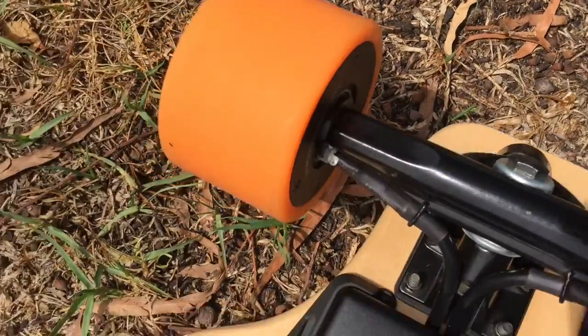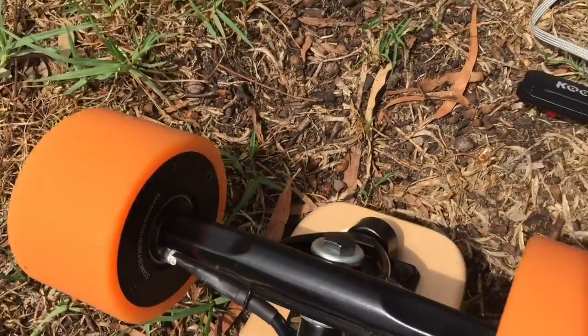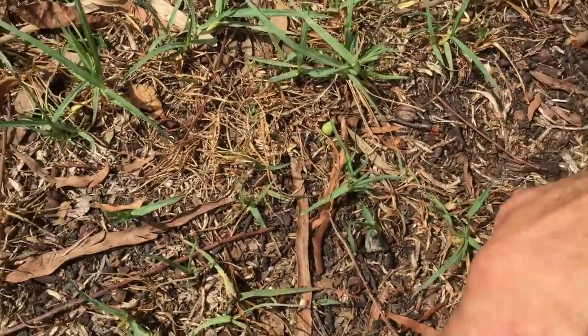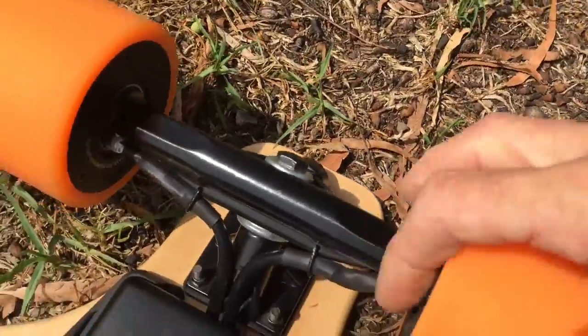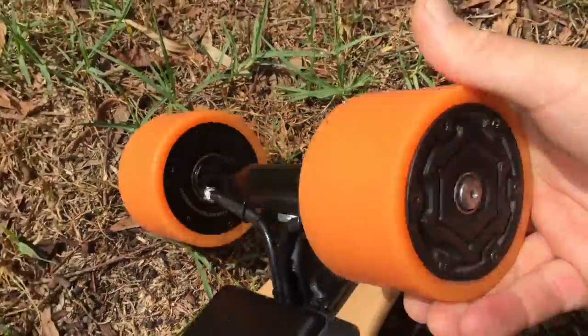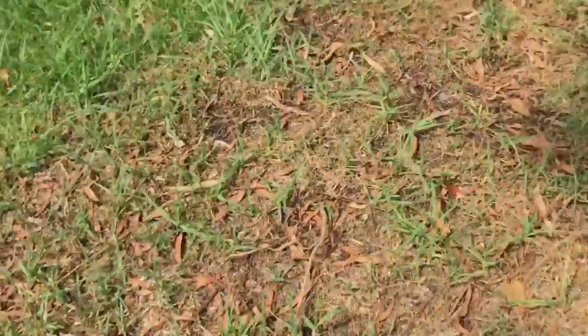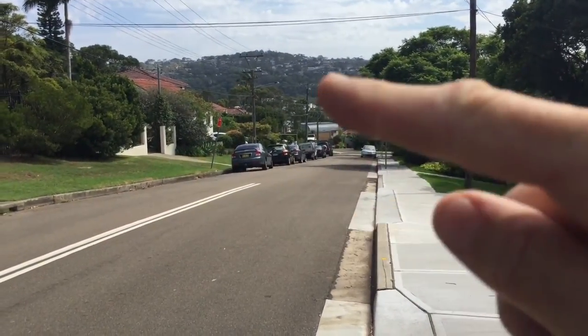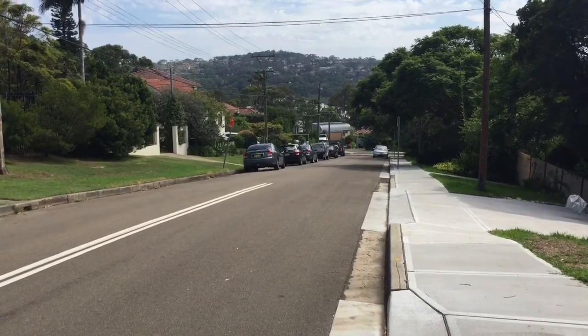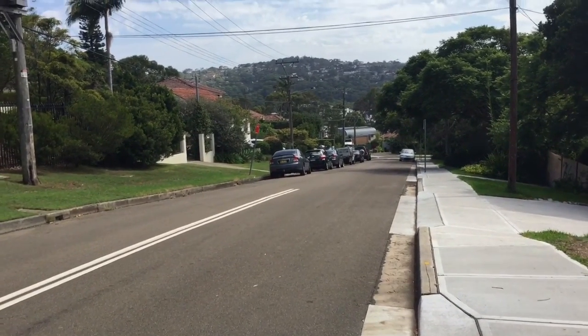That's insane. Do they feel hot? Not even hot at all, not even one bit hot. So that's the hill — you can see it's quite a decent hill. That's a 10 out of 10 for my liking. It's incredible.